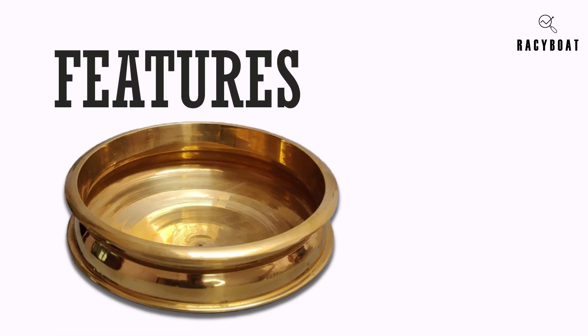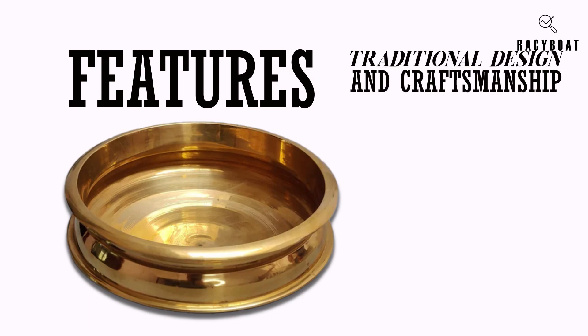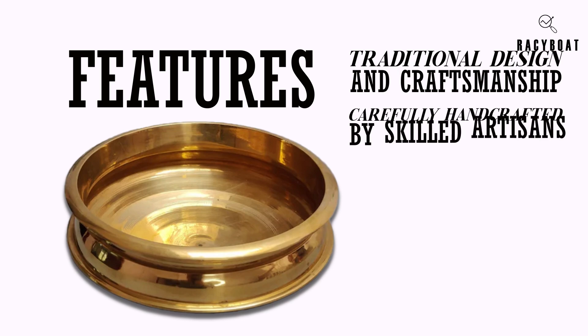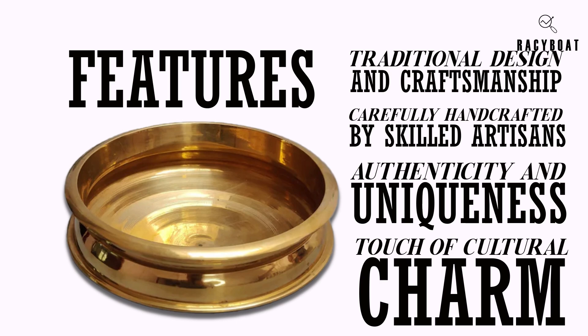Now let's talk about the features that make this Kansa Uruli stand out. First and foremost, its traditional design and craftsmanship are truly remarkable. Each uruli is carefully handcrafted by skilled artisans, ensuring its authenticity and uniqueness. It's a piece of art that adds a touch of cultural charm to your home.